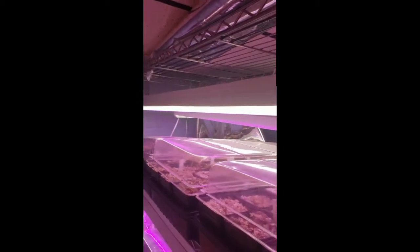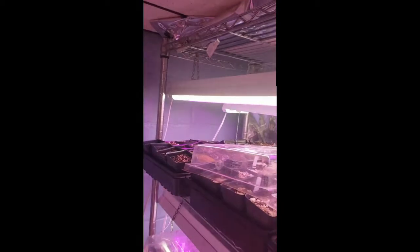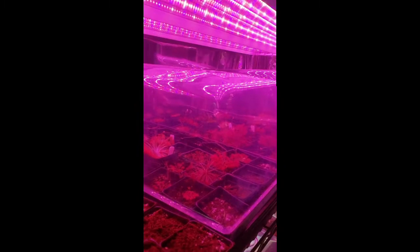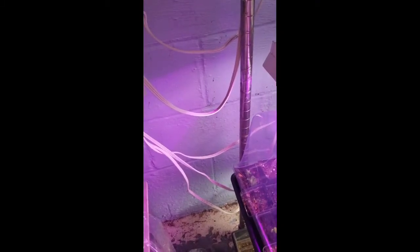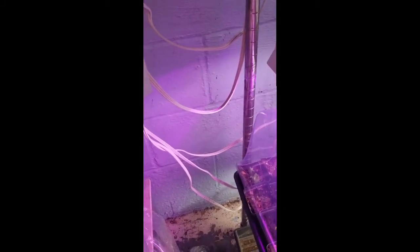The next important point to cultivating carnivorous plants is lighting. The sun is the best light you can have for your plants. Since most homes do not have window sills that provide enough light, indoor growers are left to using indoor LED grow lights. Here you can see that I use an array of different fixtures. No matter what kind of lights you use, make sure to drape the cords before going to your outlet to prevent water-related electrical fires.